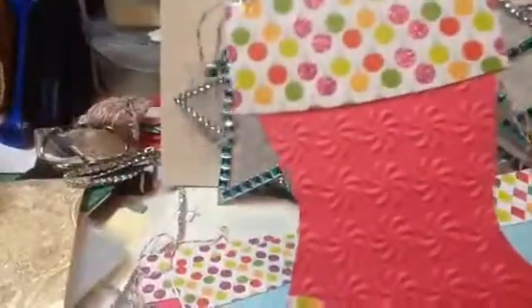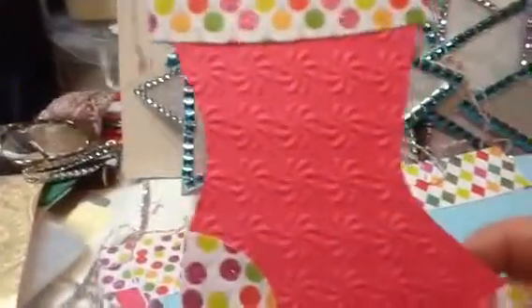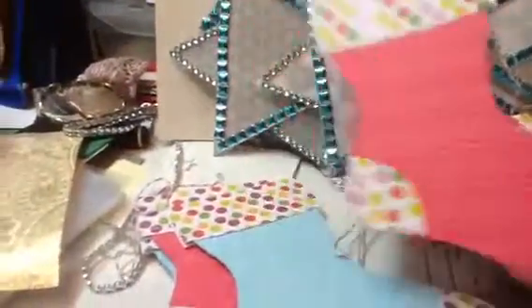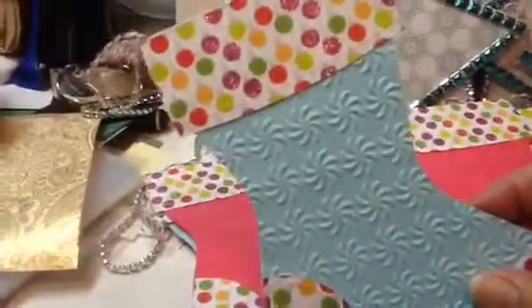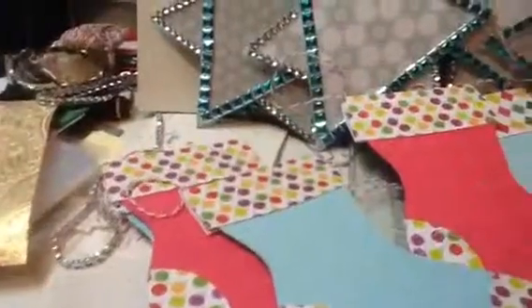So these are them. This paper up here is kind of glittery — can you see that? And I made ten of these. They're the same but a little different — same papers but a little different.